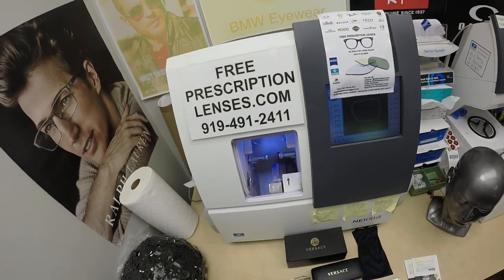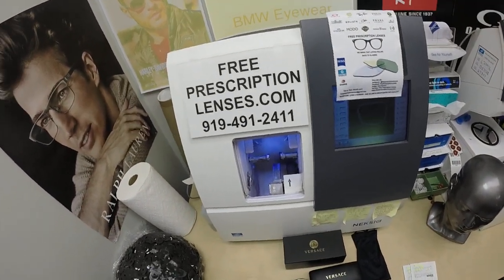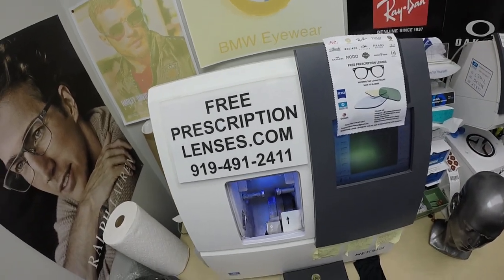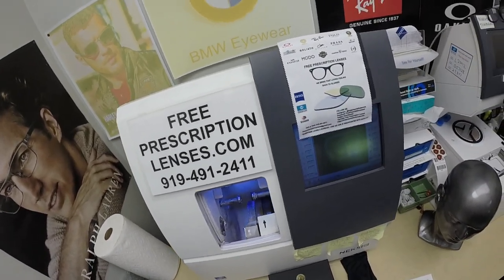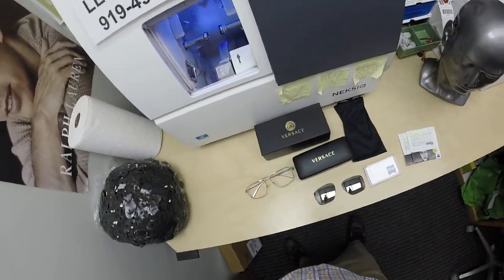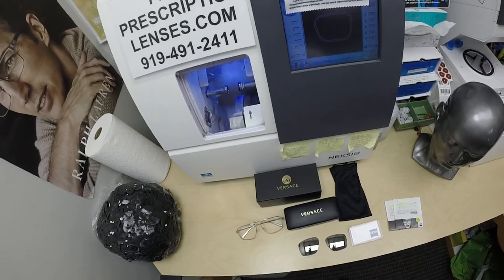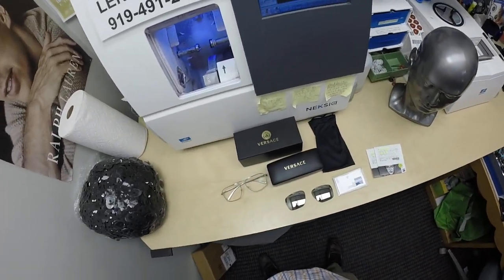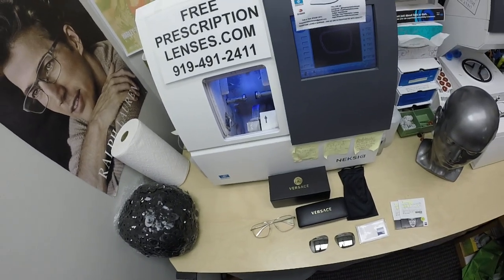Hello everyone. Special thank you to Q in St. Thomas, Virgin Islands. This is FreePrescriptionLenses.com, where everyone loves a bargain and no one is disappointed with quality. I am the hardest working optician in the industry. My name is Seymour Better, but call me Mo — Mo Better — because I'm going to have you see more, look better, and show everyone how I bring that loving feeling back to glasses.